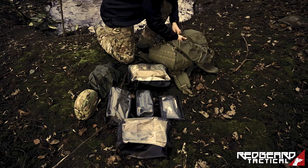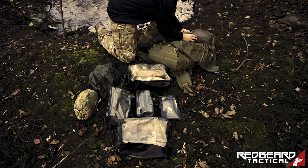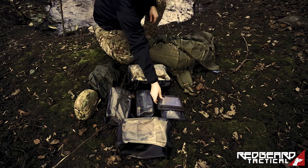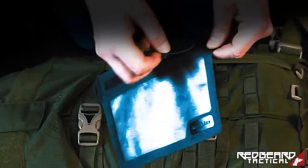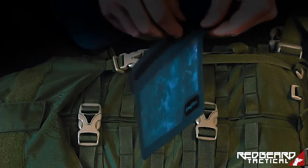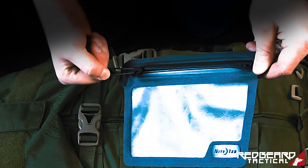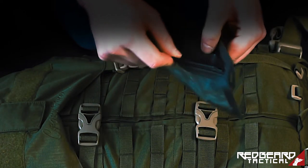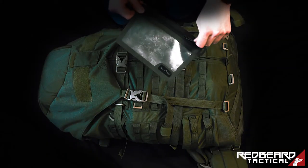We didn't know that they also manufacture a waterproof line of pouches and have patented their own zipper design that you see here. This TruZip — it's called TruZip — is basically a toothless zipper. As you can see, it's completely slick, it has no teeth, so there are fewer breaking points and it seals completely waterproof.